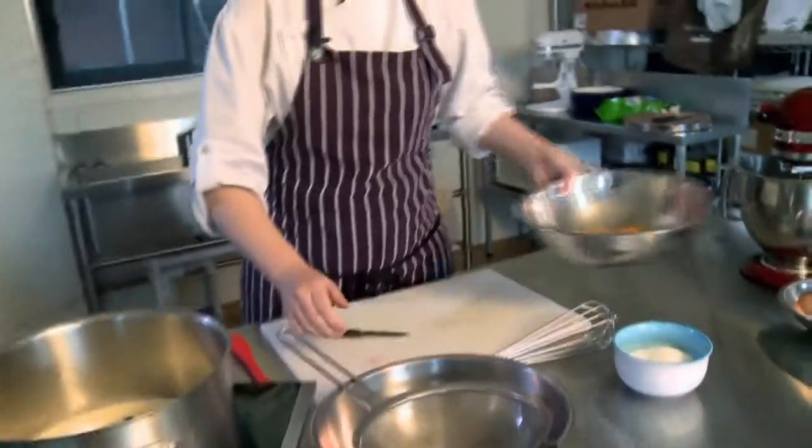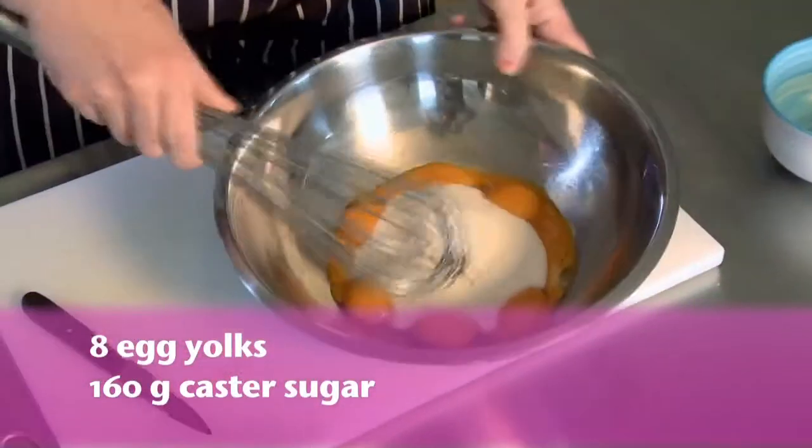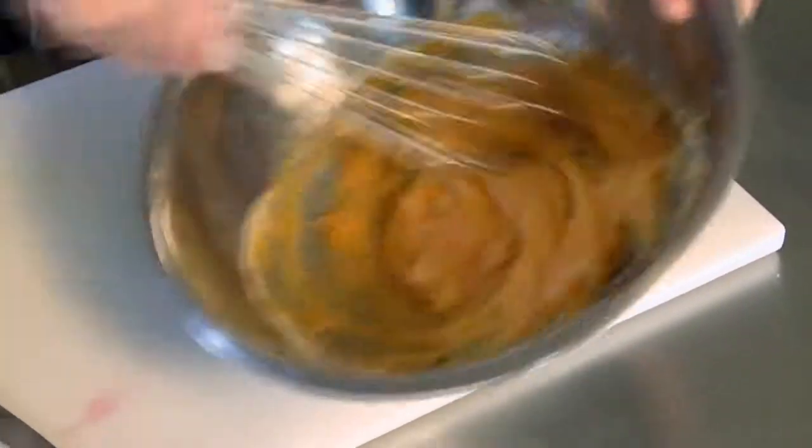I've got eight egg yolks here in a bowl, and caster sugar. As soon as it's combined you need to whisk this, because the sugar will cook the egg yolks and then you'll have a lumpy mixture, so you want to give it a good whisk until it changes colour.